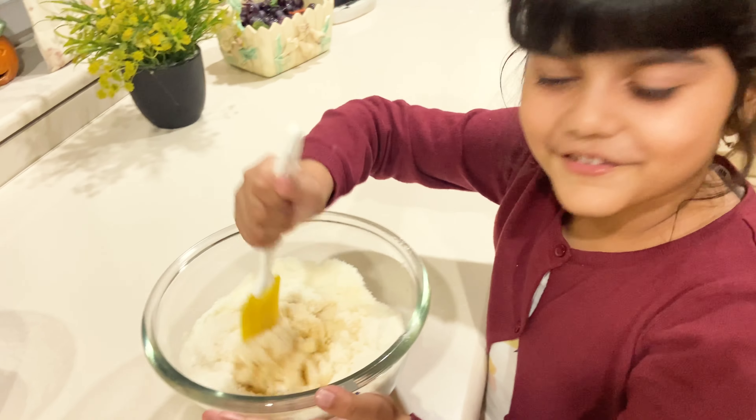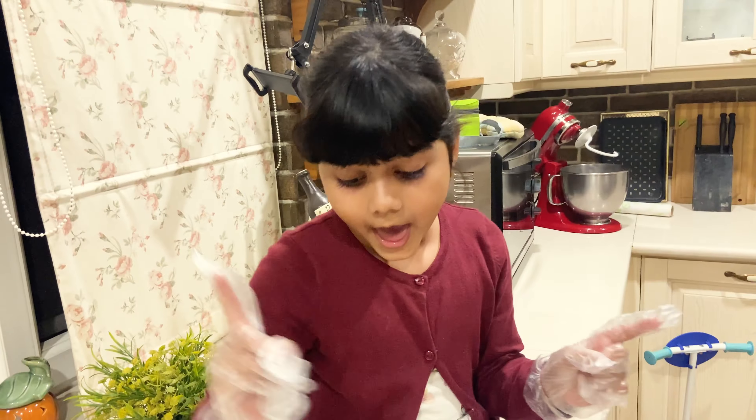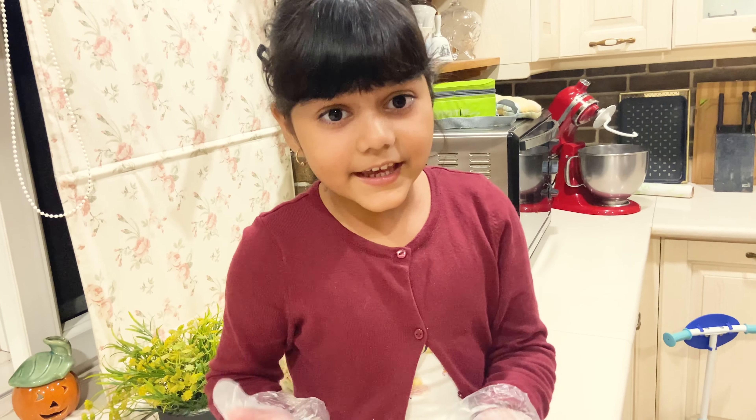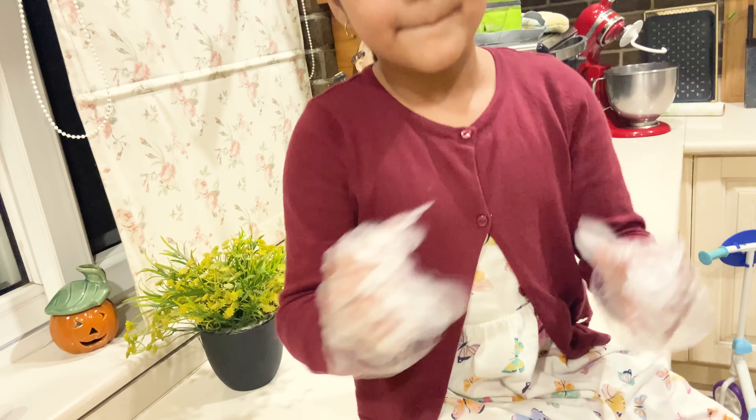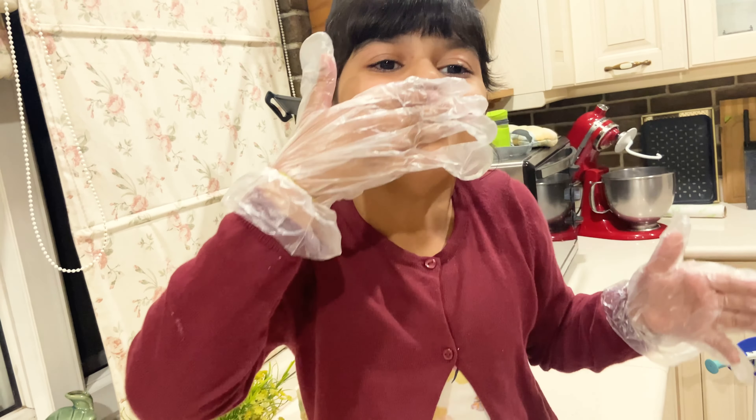It smells so good! Let's let it rest for 10 minutes. Our batter is ready. Now we're gonna form some balls and put something inside.